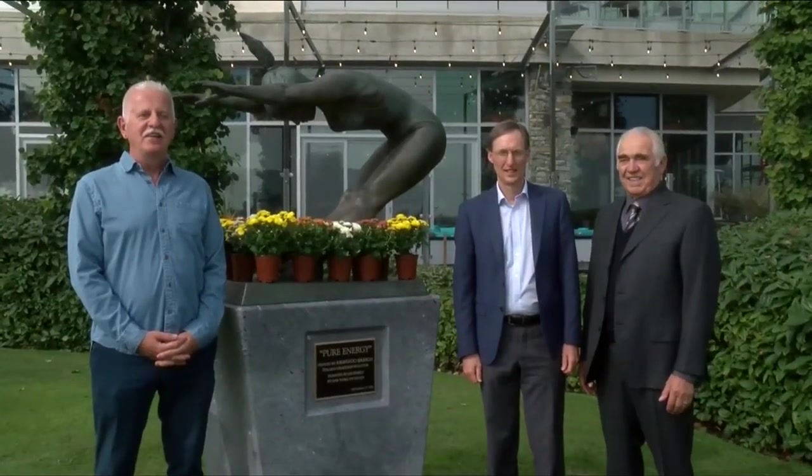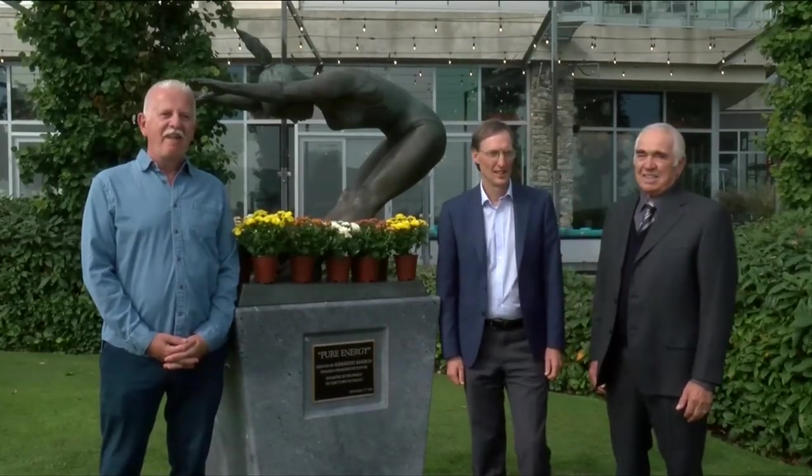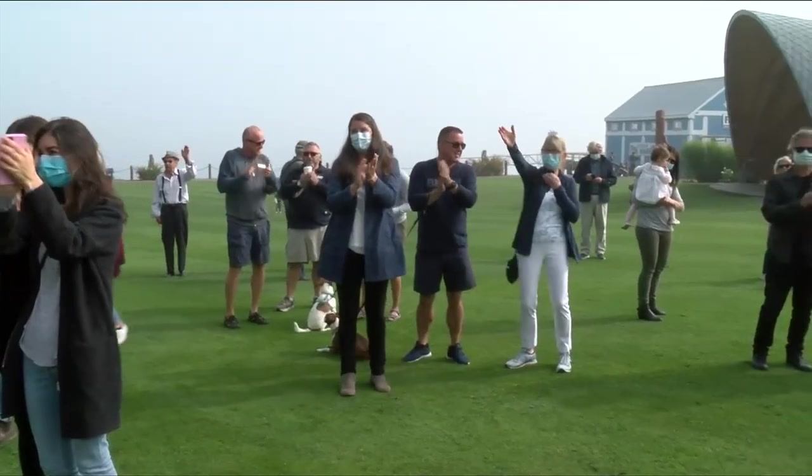Armando began sculpting just 22 years ago after selling his business of nearly three decades, North Douglas Distributing.